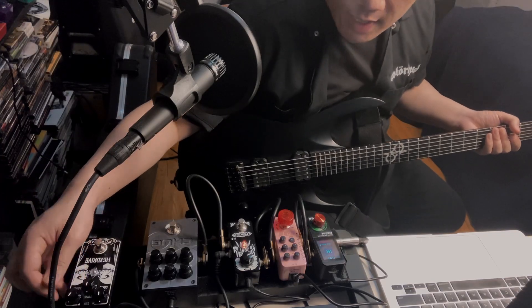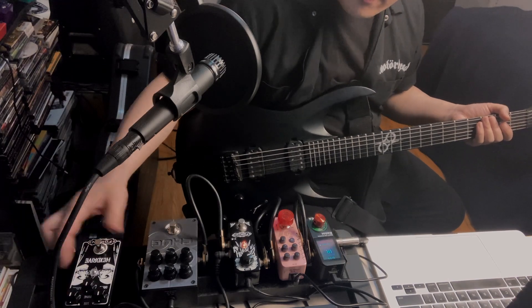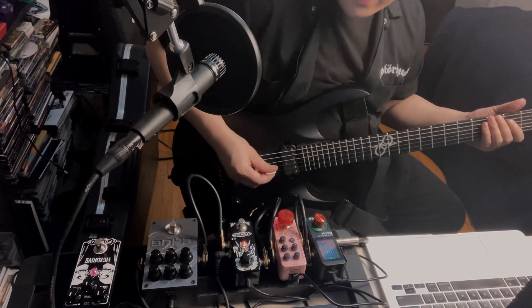Now we'll take a look at the pedal. If I set up everything to 12 o'clock, this is the sound that we get.